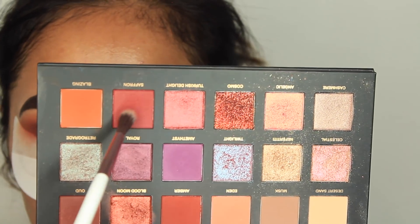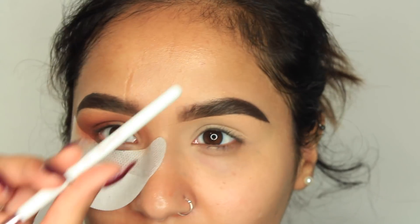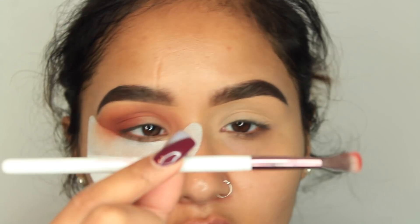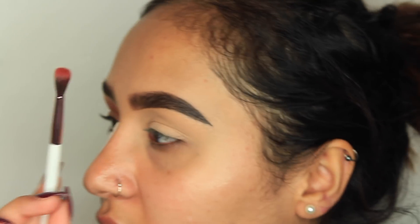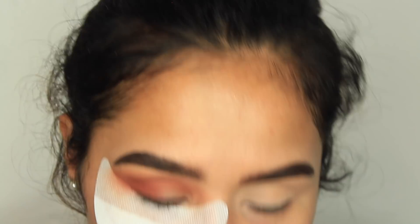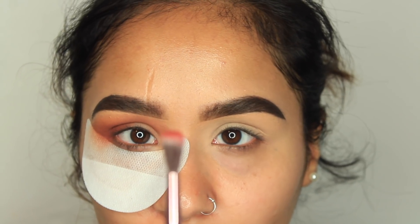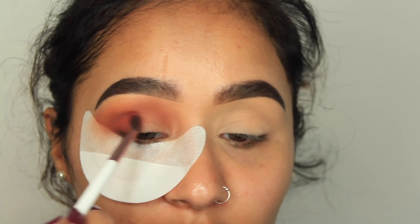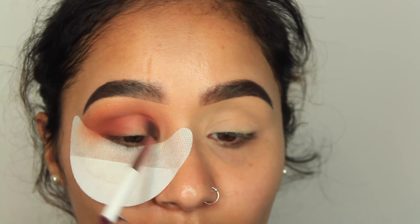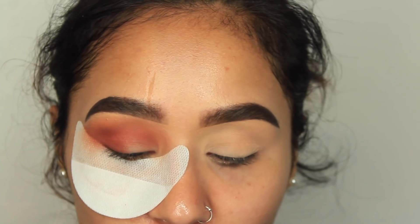Saffron is a very deep red. I'm taking this BH Cosmetics number six brush — I think it's from their chrome collection. It's a very thin but fluffy brush, perfect to use precisely on your crease. I'm just going to use that to deepen up my crease.